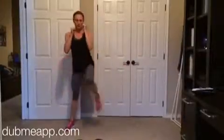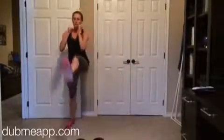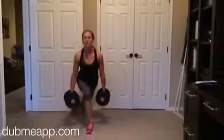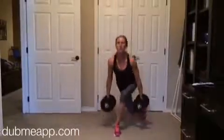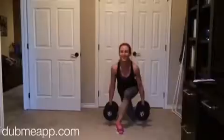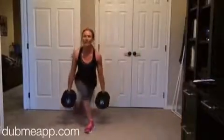Then grab the weights again and go into an alternating curtsy lunge. Step behind just exactly like you're going to sink down into a curtsy. Press through your front heel and then alternate sides.